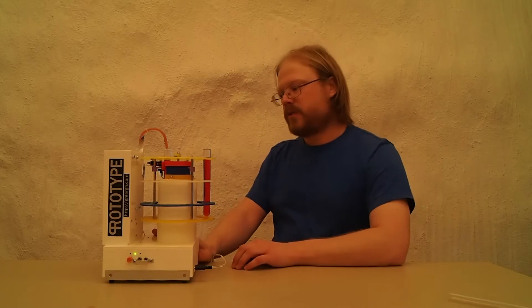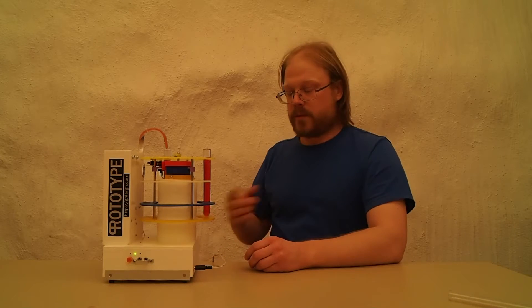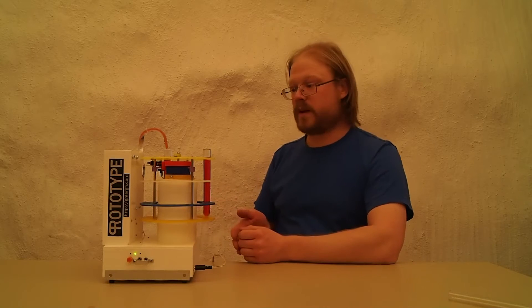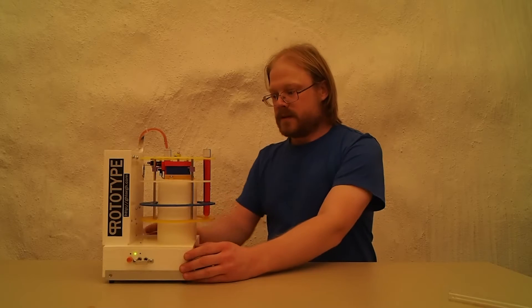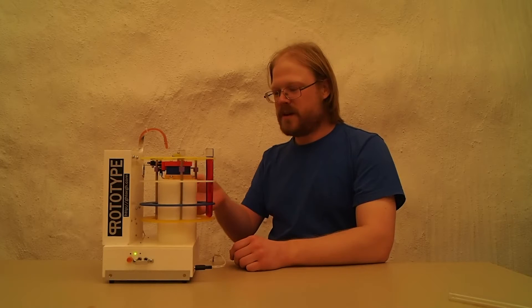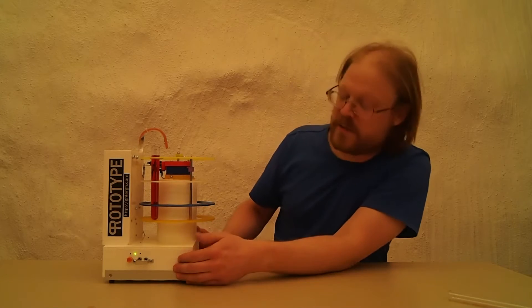I'm going to release all the production documents I have on this. I'm also going to keep working on it and making it better. This example is going to go into a bar and be used for a while, and they are going to tell me what I did wrong, what I need to fix. This is, of course, just a rough prototype. If you're wondering about the strange colors, I did test out some of the nice new 3D printing materials we got while making this, so pretty much every piece is a different color.